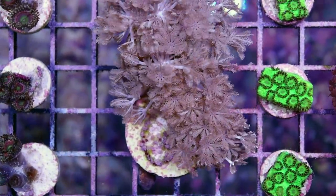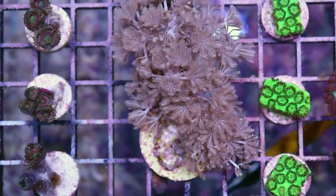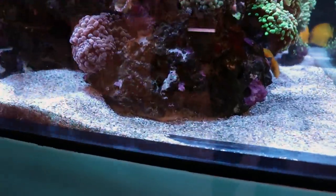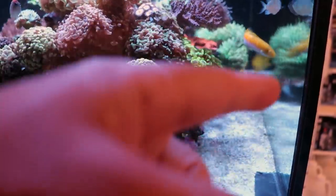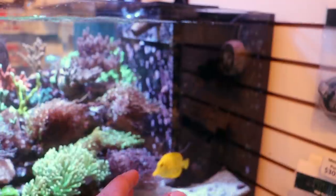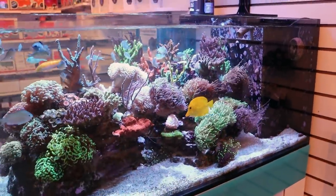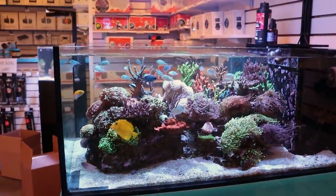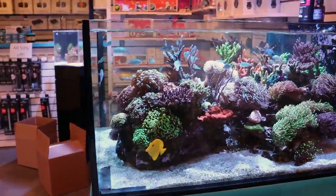So whenever we sell it, we do recommend to people to place it on an island. What does that mean — an island? For example, in this aquarium, if I was going to add some Pulsing Xenia, I would never glue it to the bottom of this rock here. It'll grow on rock, it'll grow on substrate, it'll even go on glass. Sometimes people put it on the overflow on the back of their tank and it'll actually grow over that entire pane of glass. Anything it comes into contact with, it's going to grow on.